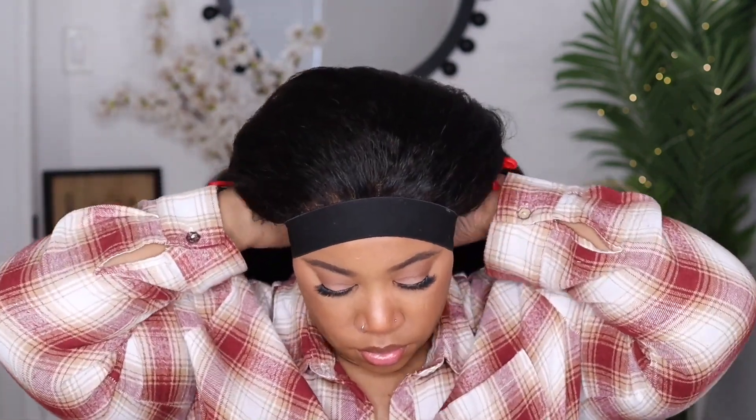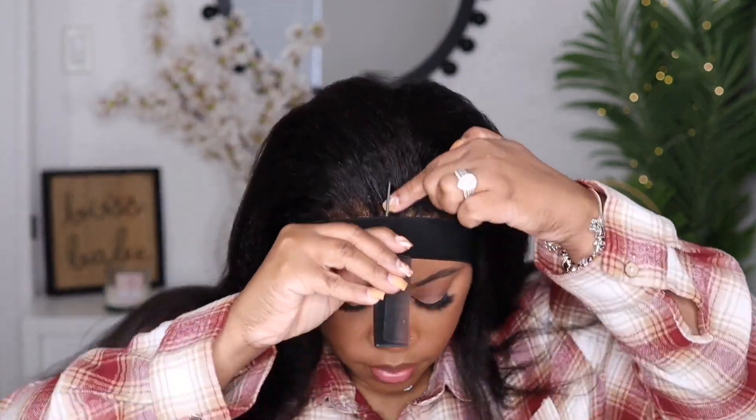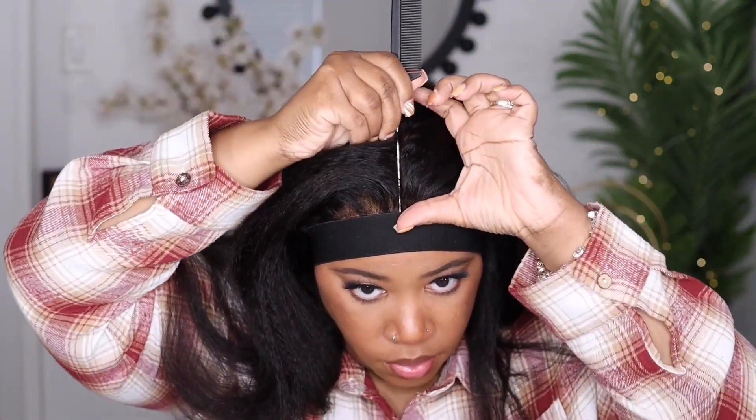I'm going to place my elastic band around the front of my hairline so everything can marinate while I work on styling the rest of this unit. This is 18 inches in length and 180 in density. I'm going to be rocking a middle part for today, but I will be showing you guys a couple of different styles — for right now I'm rocking the middle part.